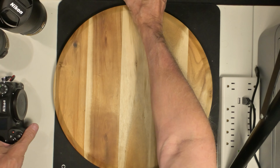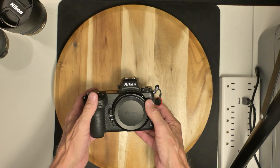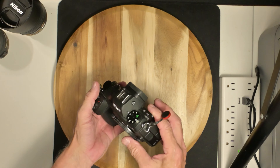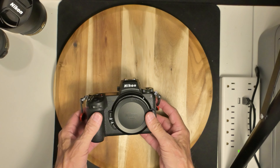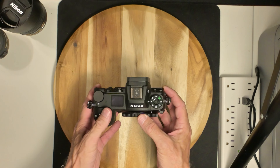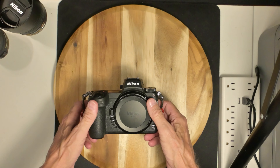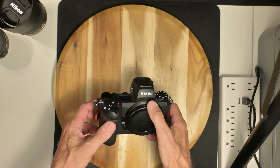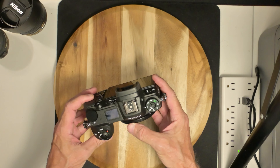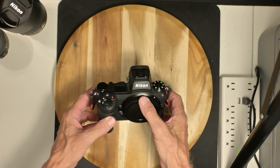It came with the lens hood, and with the F-to-Z adapter I'll be using it on the Z7 II, so it has 8K for pictures and 4K 60. It doesn't do 8K video, just 4K 60.